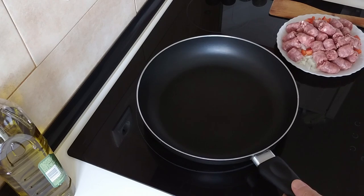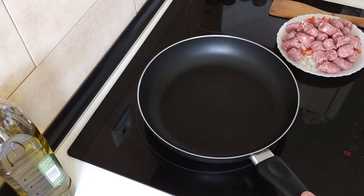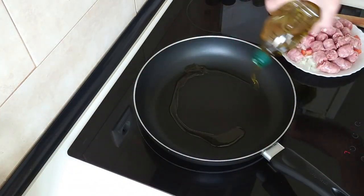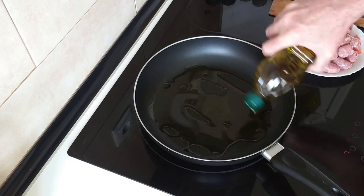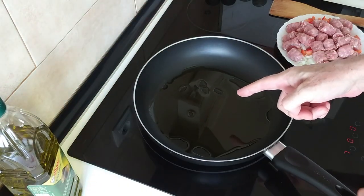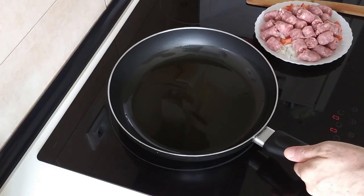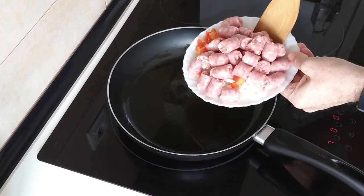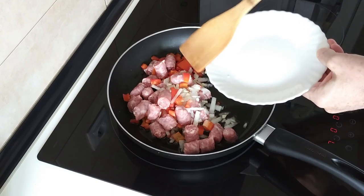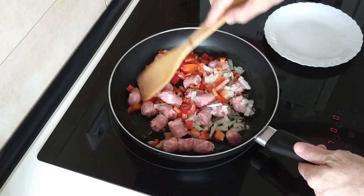I've got my large pan here, so I'm going to turn this heat up to number seven and I'll add some olive oil — about four or five tablespoons. That is a generous amount. This is good for you by the way. We'll wait for that to heat up and then we'll add the sausages and veg. So once the olive oil is hot — or hotish — we'll add the sausages, red pepper, onion and garlic, and we'll gently brown everything off, turning it over every now and then.